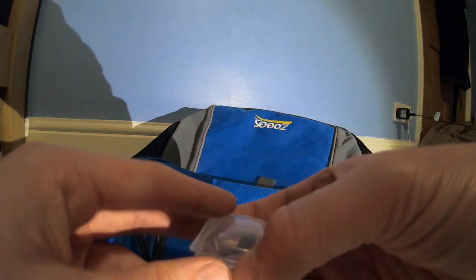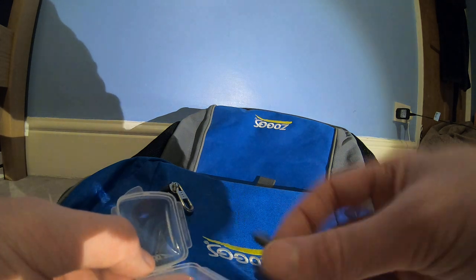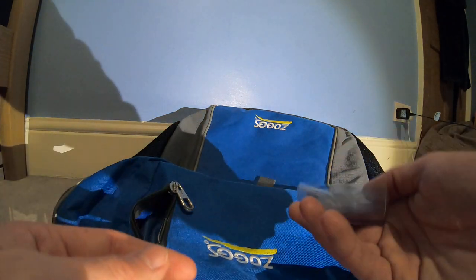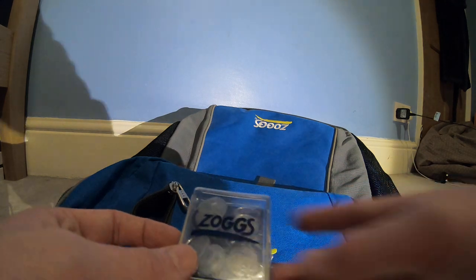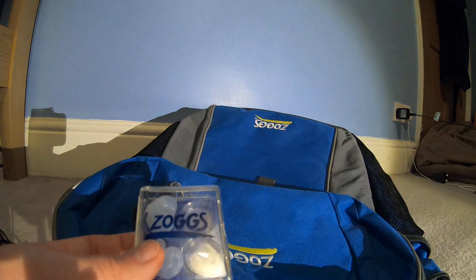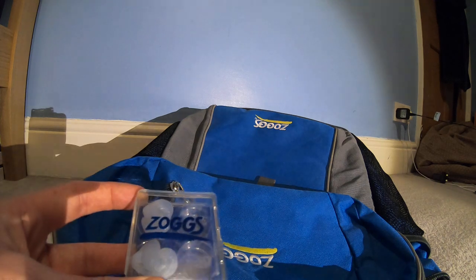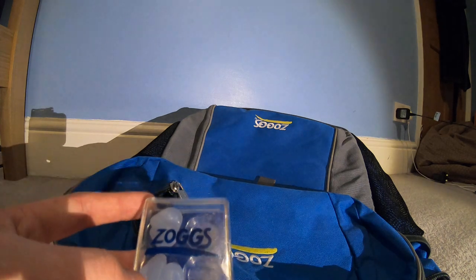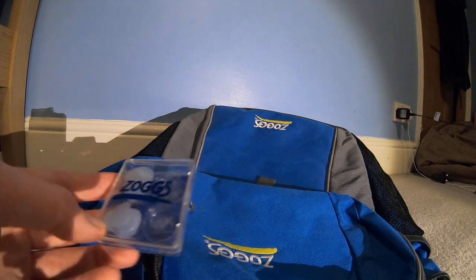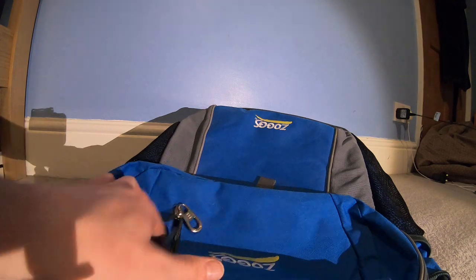I've got my Speedo competition nose clip. I don't use this very often but I just take it with me just in case — I think most nose clips are all the same really. Next we have some Zogs silicon mouldable earplugs. They're really good, they mould to your ears. Under a swimming hat these are the best ones for me as the Speedo ones don't really fit into my hat.